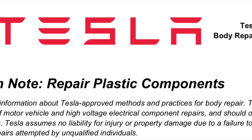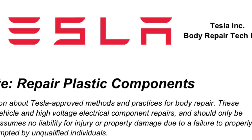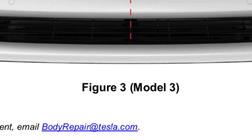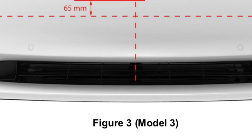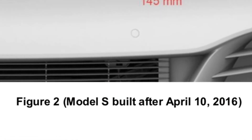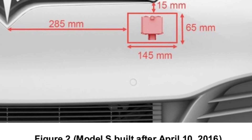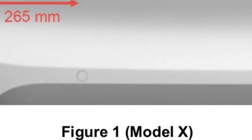Tesla's disclaimer says you must be fully trained to work on their vehicles — we can't be clear enough about that. Here you can see the Model 3 location of radar, the Model S radar location, and finally the Model X radar location.